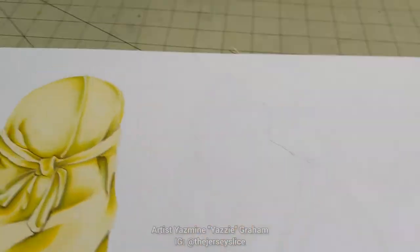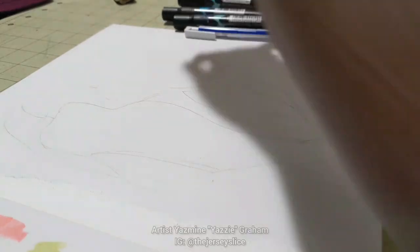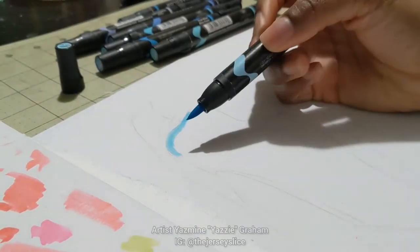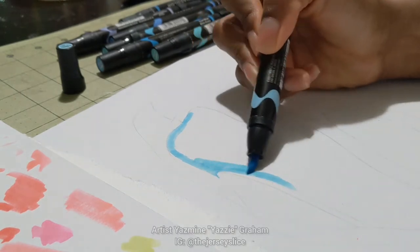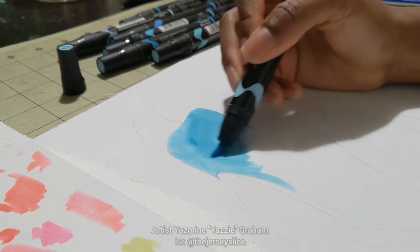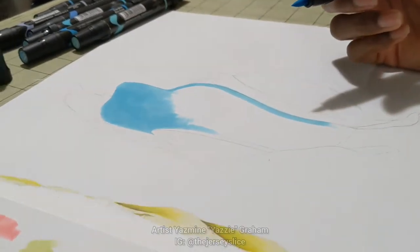Okay guys, so we're here — I'm actually showing you some of my process in making this du-rag drawing I did a few weeks ago. I started it on my live. I did the red one, or pink, depending on how you look at it, but here I'm showing you the blue du-rag. I'm using Prismacolor markers and starting off with a base of the lightest color. I just fill in the whole space and I speed it up pretty quickly so you can see that.